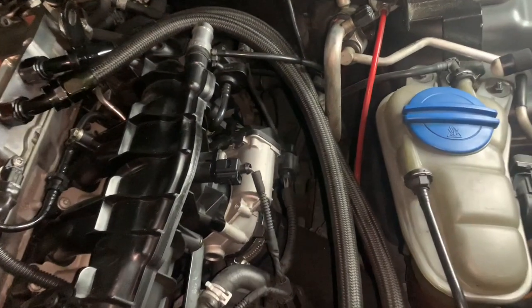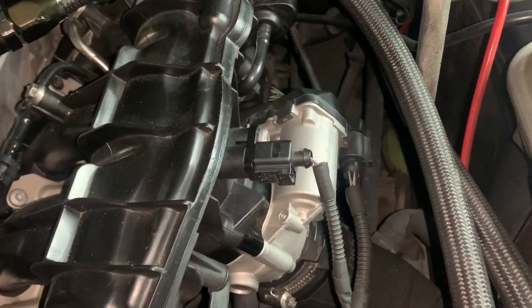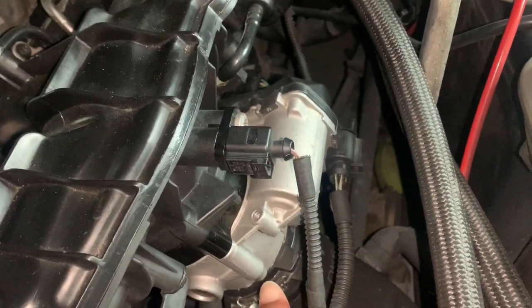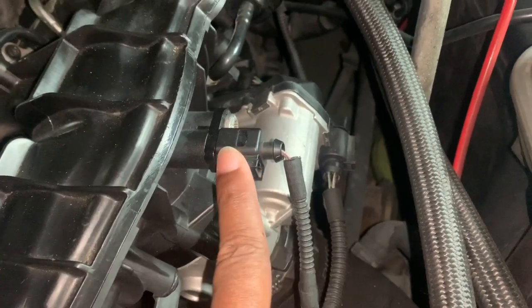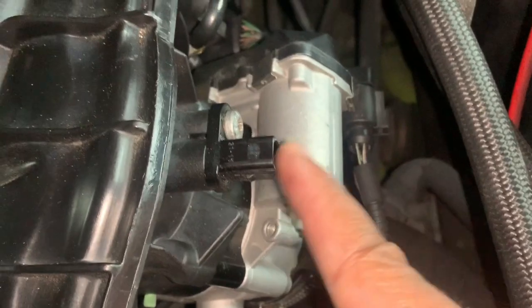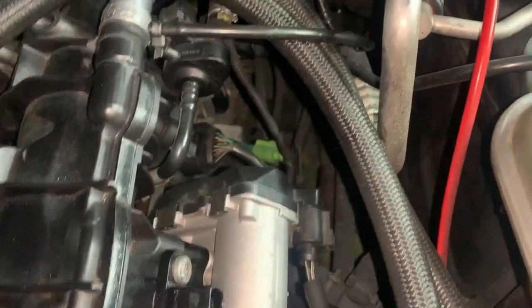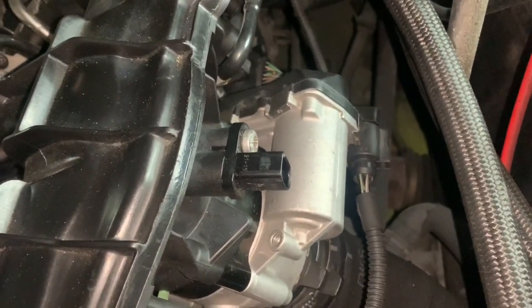The first step to remove the factory intake manifold is to come right over to the intake manifold, right above the throttle body, where you'll find the intake air sensor. Go ahead and unplug this. You can leave the sensor in place since you're going to transfer it to the new one, but unplug it so you don't accidentally pull or break it as you work.